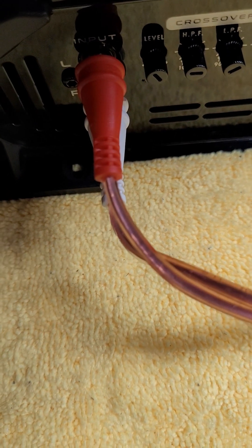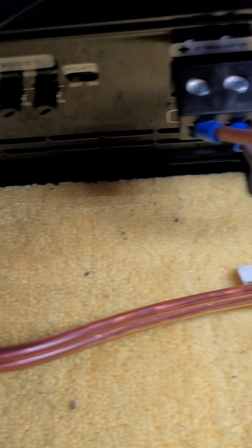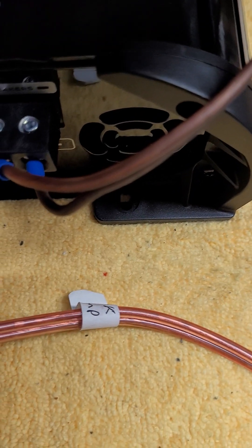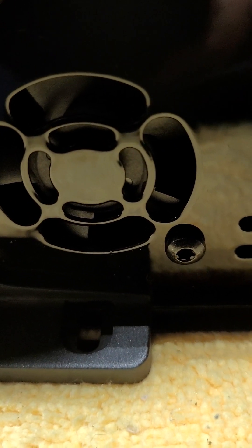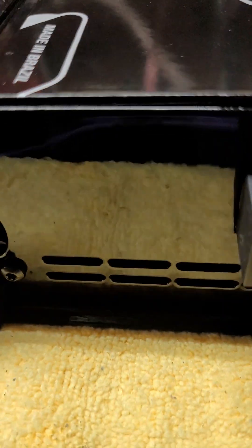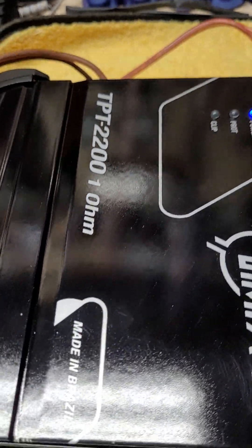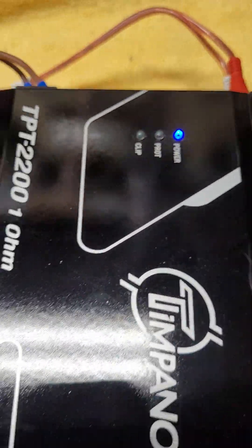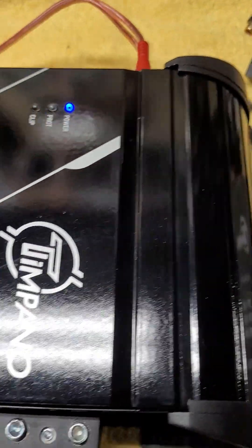Same deal on this side. Although this has dual inputs, not a single input — left and right. There's your speaker connections and you can see the venting slots. I believe that's where you can see the fan blades, and I think that's open. Nice glossy finish — not the best finish; a few little specks of dirt in the paint, but it is a glossy finish.